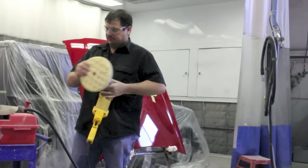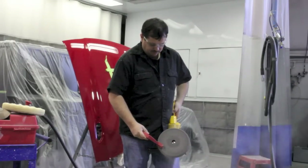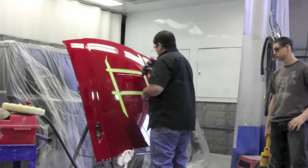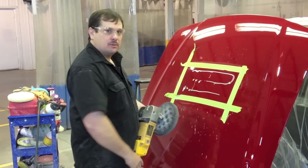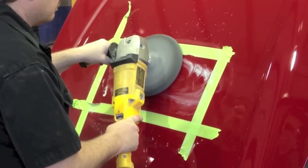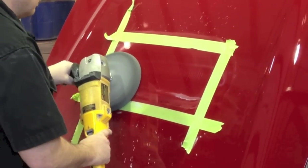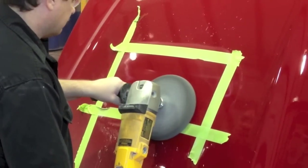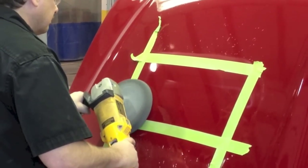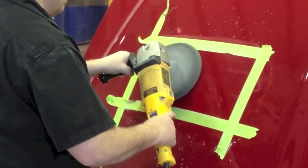Now we're going to switch to the next stage. In this step it uses a black pad — again we want to clean this pad off. Now we're going to use the number two compound and go over it.